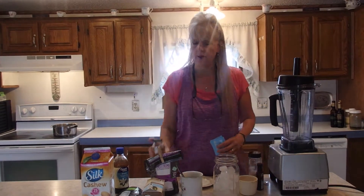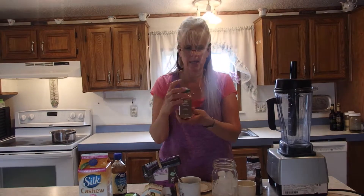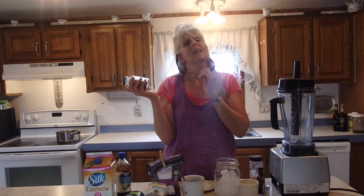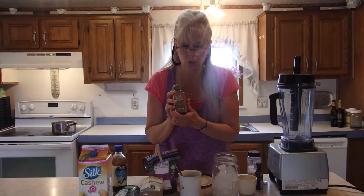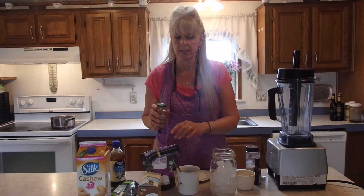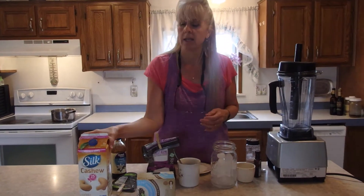We're also going to use Himalayan salt and Ceylon cinnamon. Cinnamon has such great health properties — it lowers blood sugar, they say it's the healthiest spice on earth. It's filled with antioxidants, it's anti-inflammatory, it benefits the skin, and it can help with allergies. I'll link an article on the health benefits of both cinnamon and oolong tea in the link with the video.